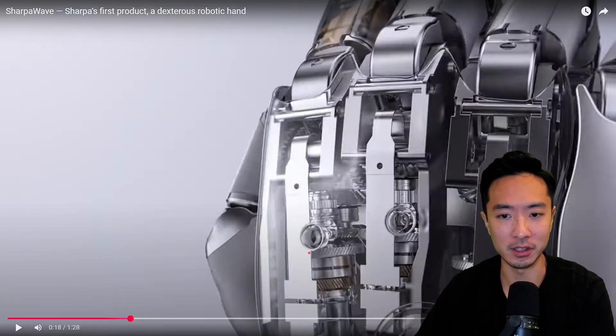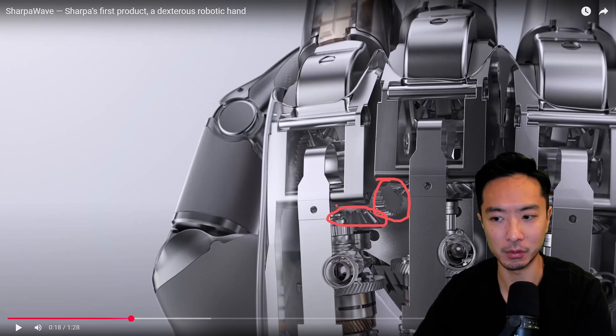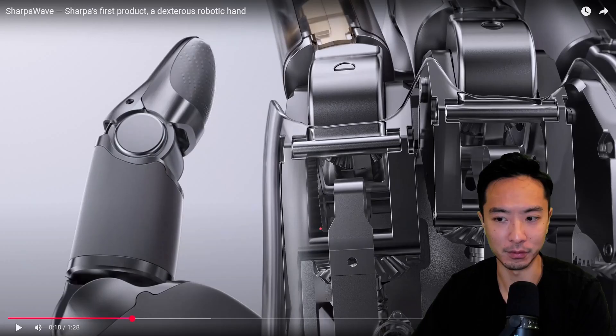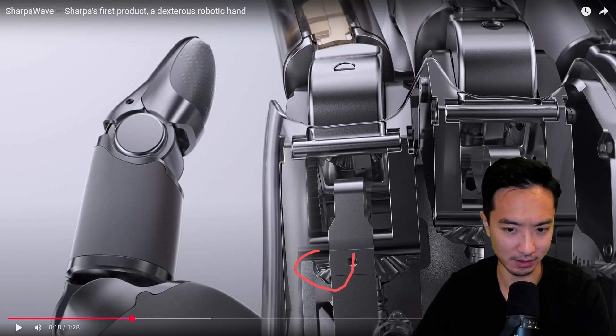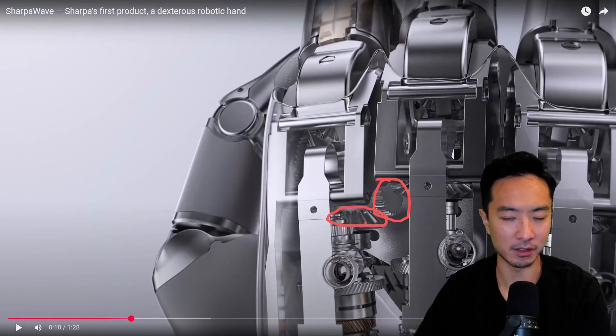Right here there's a really interesting mechanism. Most of this degree of freedom is about this axis, but if we look closely at the bottom, we have a bevel gear — and surprisingly, right next to it is a spur gear. It's a very non-traditional design. Usually you see two bevel gears back to back, but here they seem to be meshing, which is not very typical. Based on some views, it seems like they are engaging, but typically bevel gears shouldn't mesh with spur gears, so I'm not exactly sure how they're doing that.